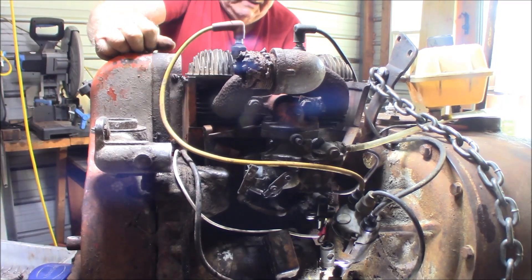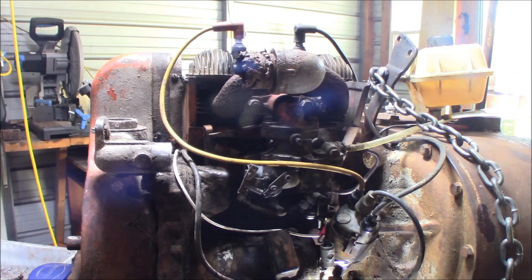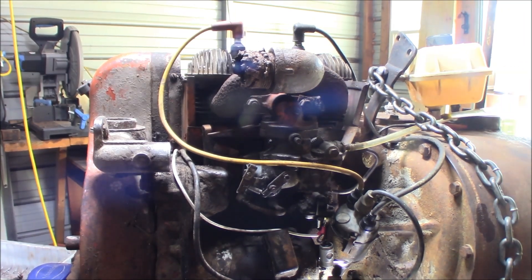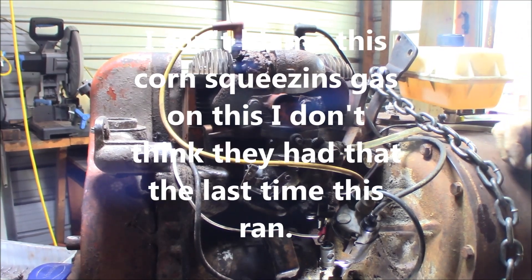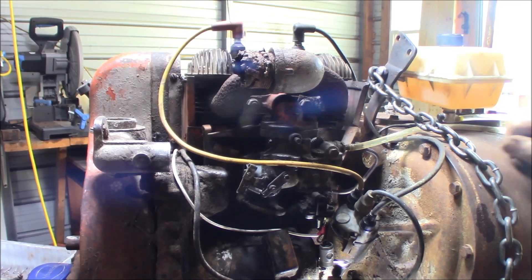Well, I've certainly got some bad breath there - the exhaust comes right in your face. But I think it's running, not sure how good. The carburetor is probably out of whack. It's a little hard to do this by yourself because you've got your starter on the other side and your carburetor on this side. It don't look like it's getting the fuel down in like it should. I suspect the carburetor is a lot of trouble.